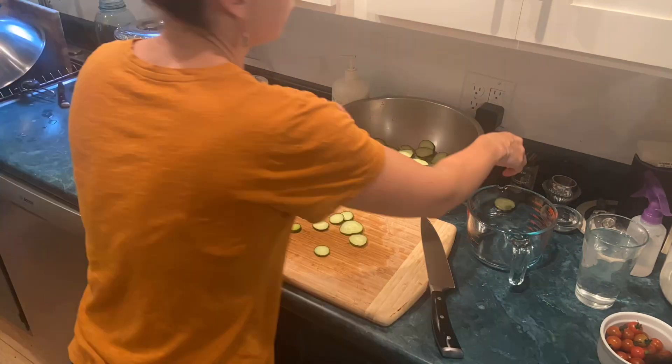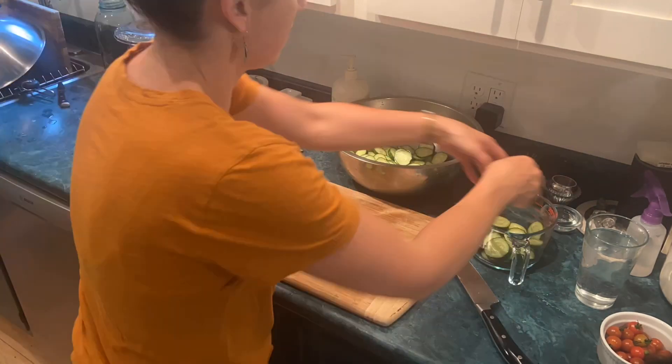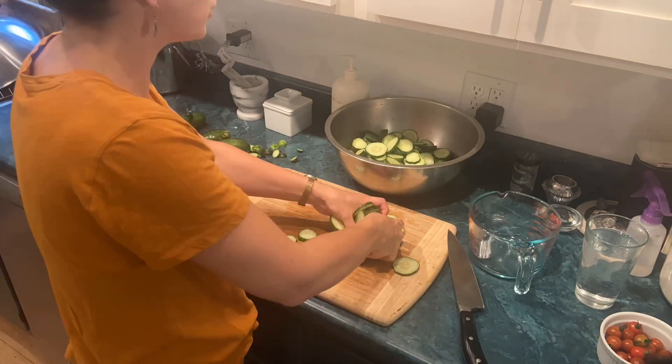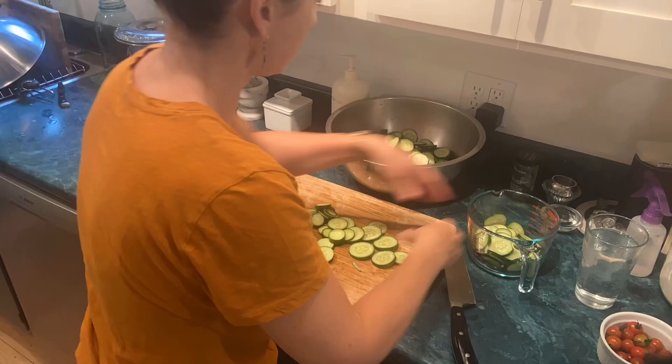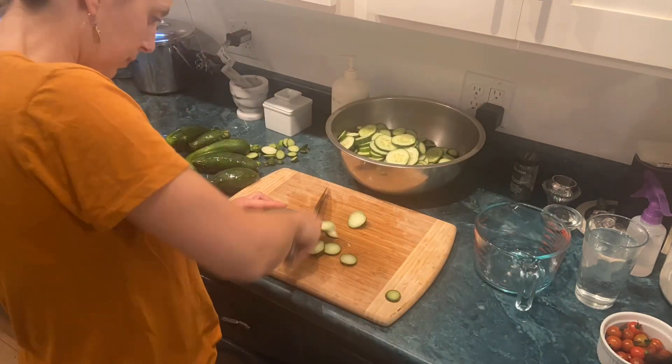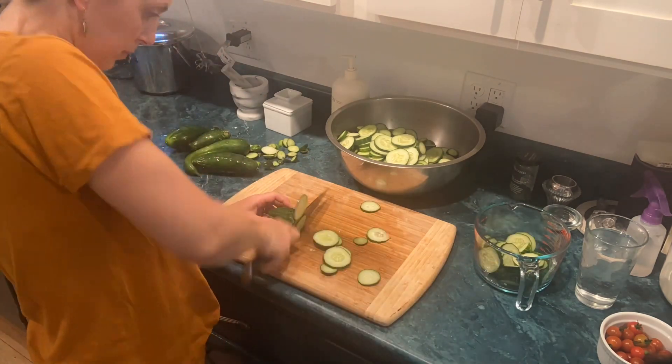This is not the first time I'm making pickles but it is the first time I'm making sweet pickles. I made dill pickles before and I didn't really enjoy it. I was feeling really upset with myself for planting so much, but this time I did enjoy it and it went really well. Every jar sealed — that's always satisfying.